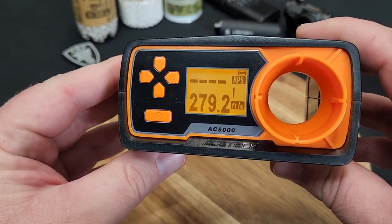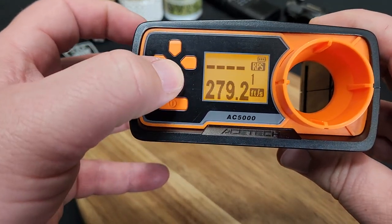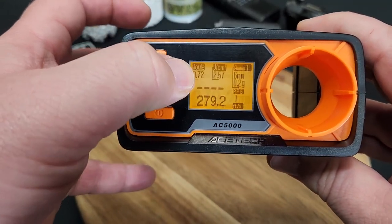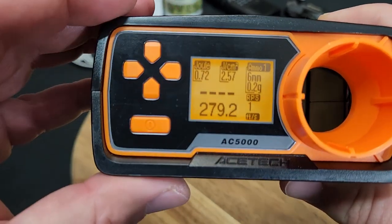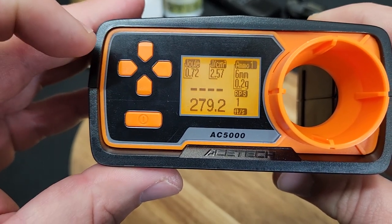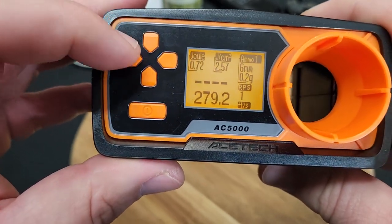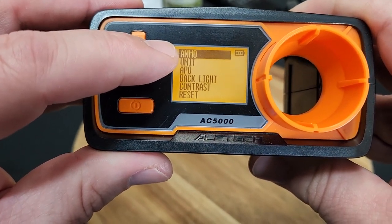However, I think it's set up with the BB weight defaulted at 0.20 gram, so let's go through and fix that real quick. Yeah, as you can see there in the corner it's defaulted for 0.20 gram. It's going to give you a joule readout and everything as well, which is really nice.